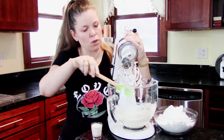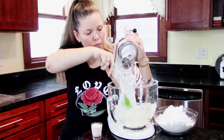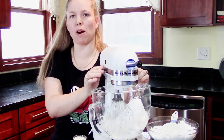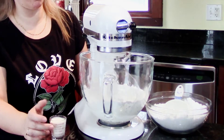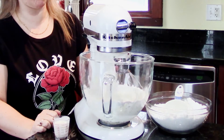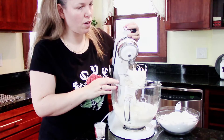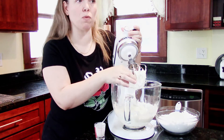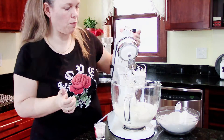We've got the beginnings of this going. I'm going to use my spatula and shove everything down to the center, and then start adding my powdered sugar. I've added about half of my powdered sugar. My frosting is pretty firm right now, so I'll be adding some more liquid as well as the rest of the powdered sugar to get to the consistency we need.